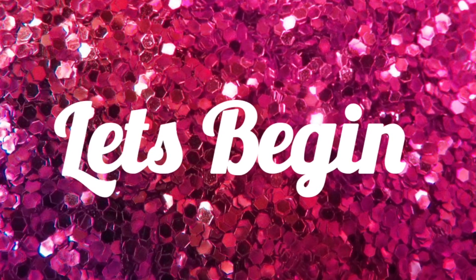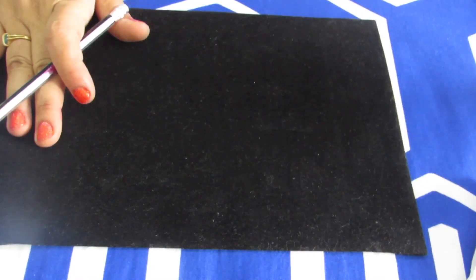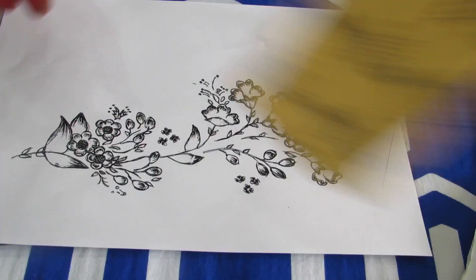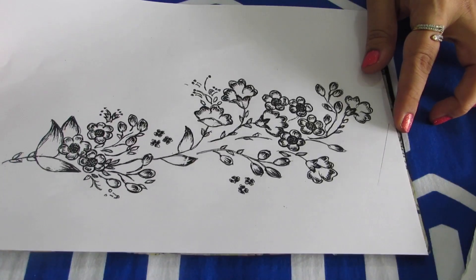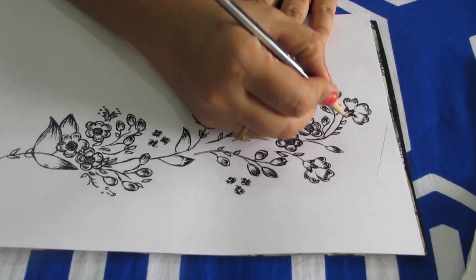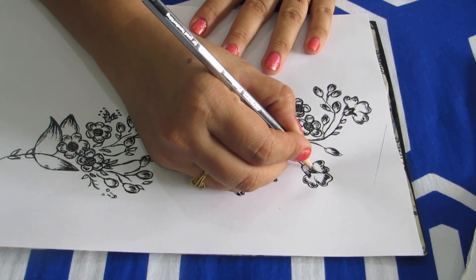Now let's begin making this beautiful nib painting. First, you have to start tracing the design onto the velvet board. Place the design on the velvet board like this, and underneath the design keep the carbon paper like this. Once you have placed the carbon paper, go ahead and trace the design very carefully and neatly, with all the detailing of leaves and flowers.